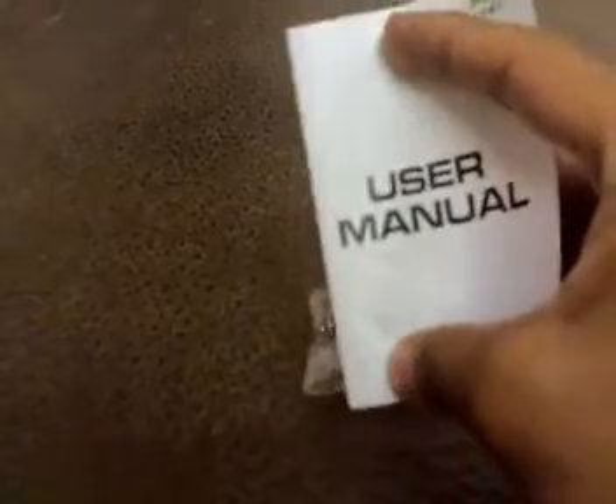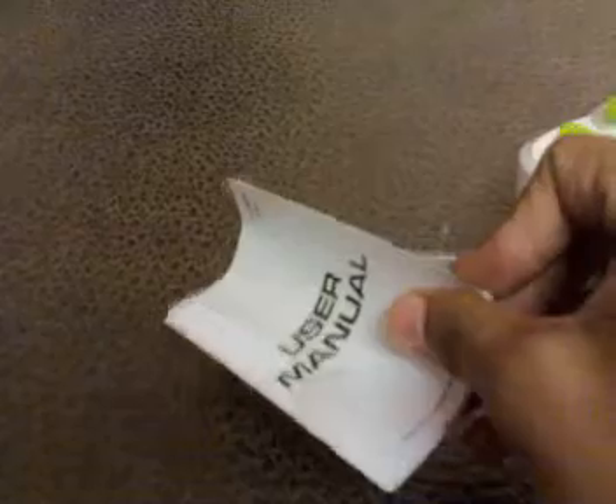There's one more protection layer. So here we are. Here's the user manual — the drone is very small. The user manual is in English, which is pretty good, because every time I review a quad or toy, they're almost always in Chinese. Very few come in English.